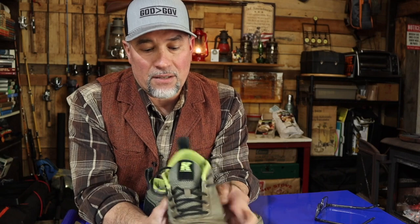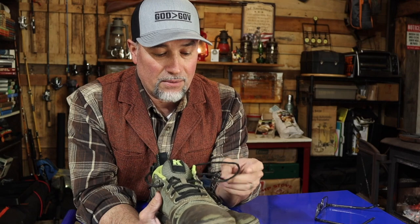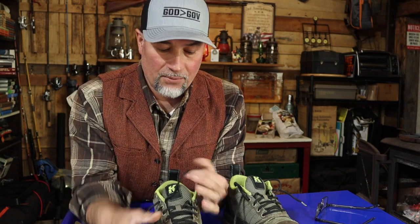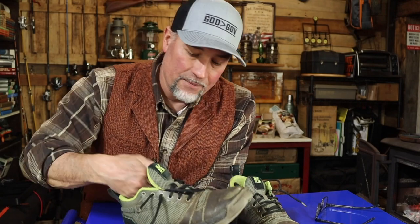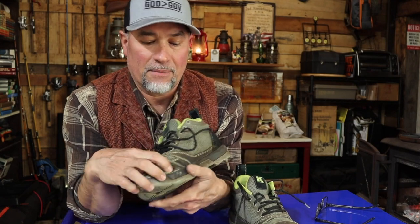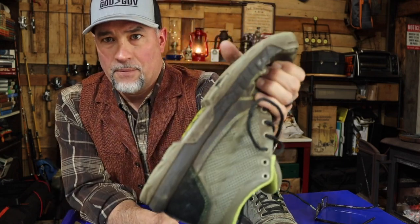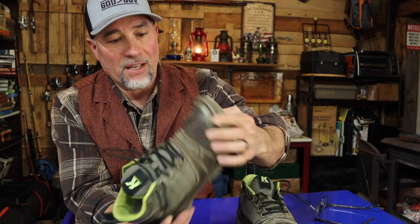Not only am I getting wet in these, but my socks were getting filthy inside — that never happened before until the sides ripped out. Every step, you get that dust in. The shoelaces are awesome — even on my two-year-old black ones I never had to replace them. The tongues have nice padding, no issues there. The only issue is the rubber cement peeling away. I don't know what happened, Cujo.